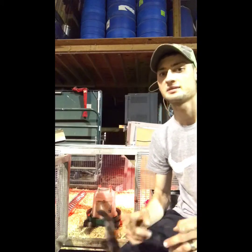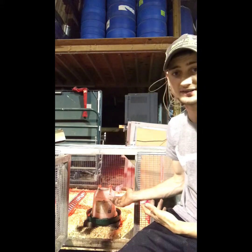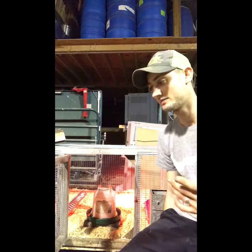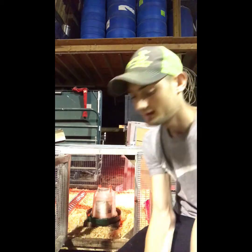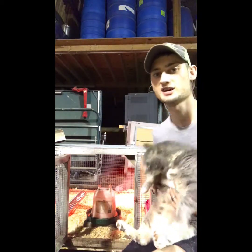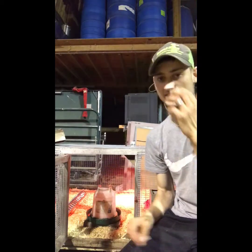Hey guys, welcome to the video. Today I'm going to be talking about what to do before you get chicks. I have my nice little chick setup and I'm getting my Cornish chicks tomorrow — about 15 of them. I was going to do 25 but I have my little helper today, little Journey, she's helping today.